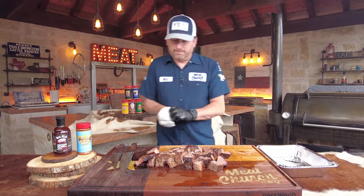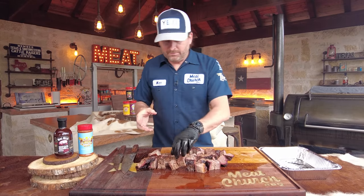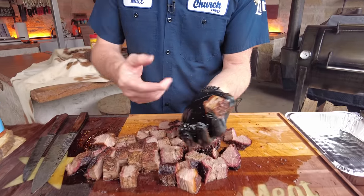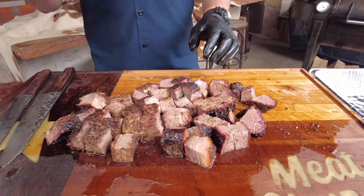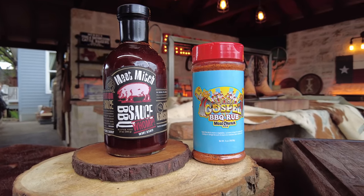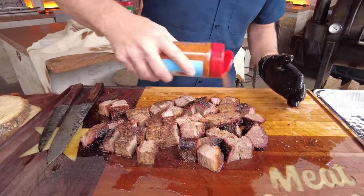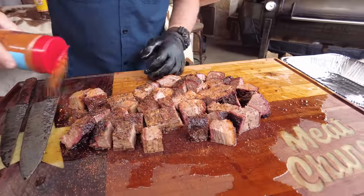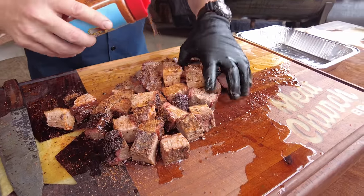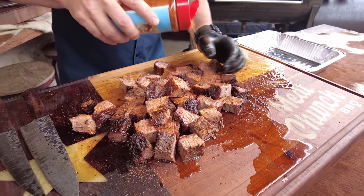Now we need to re-season these cubes because all those freshly cut sides were never exposed to smoke. A traditional Kansas City burnt end has a little sweetness to it, so I'm going to use our Holy Gospel, which is our all-purpose rub that has a touch of sugar in it. Use your favorite rub, but this works great on burnt ends. Just get it on all sides — toss them around, you don't have to be too perfect or season too heavily.